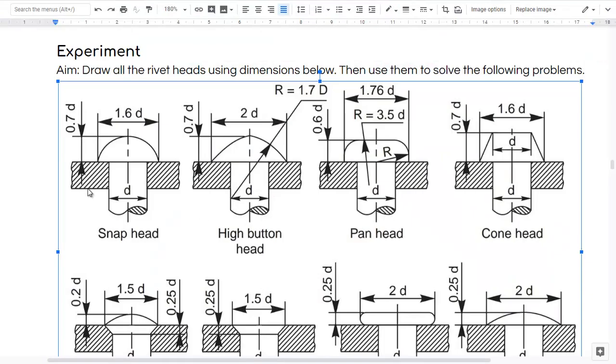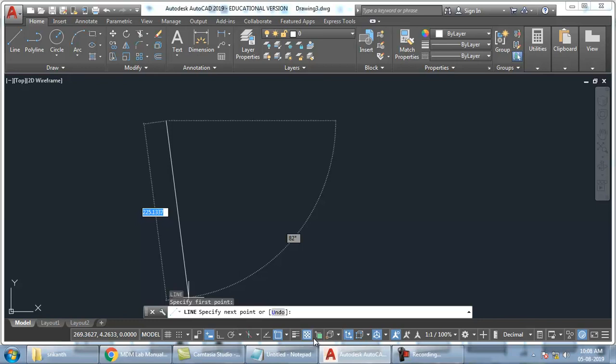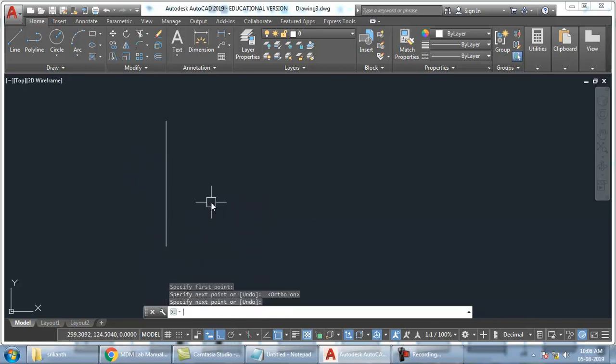First I have to take Diameter D. So I will just take a vertical line first. Ortho I will keep it on. I will take some amount of line, then offset. I will take Diameter as 10mm. Later I will be able to modify it to whatever I want. So 10mm is Diameter. From center, how much offset on both sides? 5. So offset — shortcut is O enter, 5 enter. Then click on both sides.